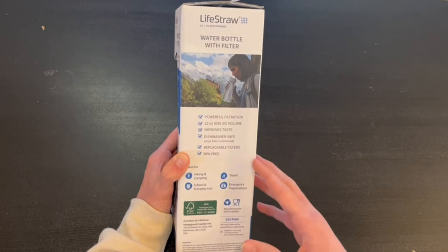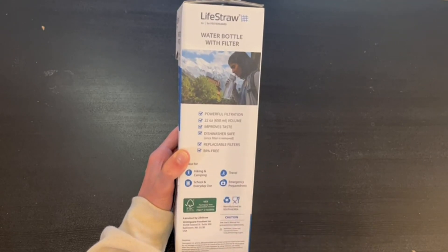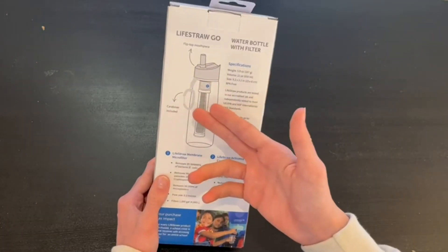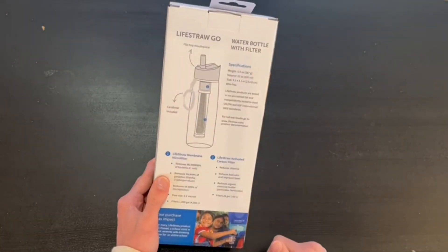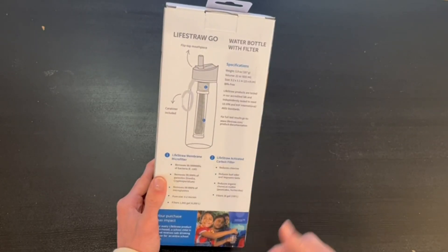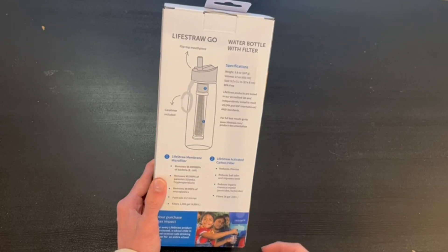On the back we have information on how it works and its specifications. It includes a carbonator and a flip-top mouthpiece. It has a LifeStraw membrane micro filter and a LifeStraw activated carbon filter.